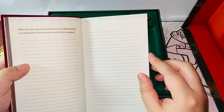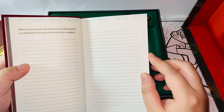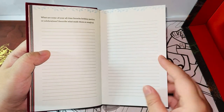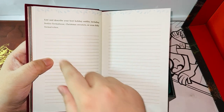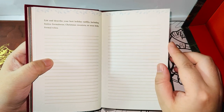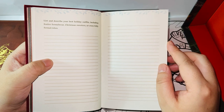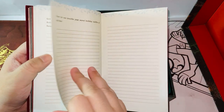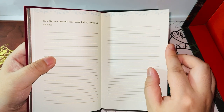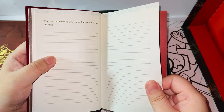Here is the prompt: 'What are some of your all-time favorite holiday parties or celebrations? Describe what made them so magical.' They actually give you some themes and ideas to write about. The rest are just blank pages. They also say: 'List and describe your best holiday outfits, including festive formal wear, Christmas sweaters, and even fairly formal robes.' And: 'Now list and describe your worst holiday outfits of all time.' I know what it's going to be for Ron, for sure.